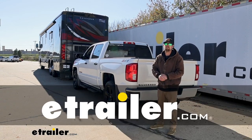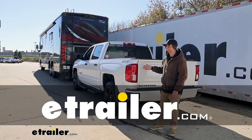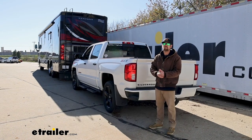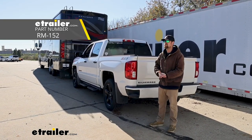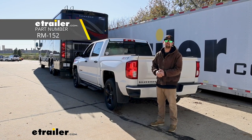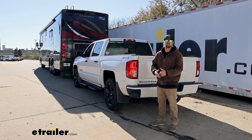Hey everyone, Ryan here at eTrailer. Today on our 2017 Chevy Silverado 1500, we're going to be showing you how to install the Roadmaster Diode Wiring Kit. Before we do that though, let's take a minute, check it out, and make sure it's going to be right for you.